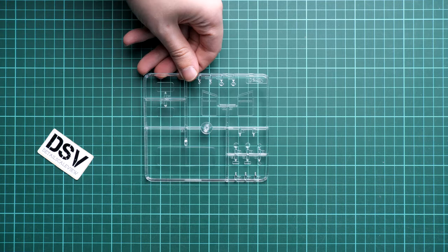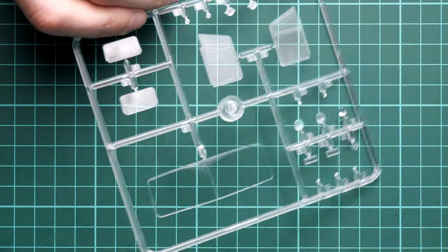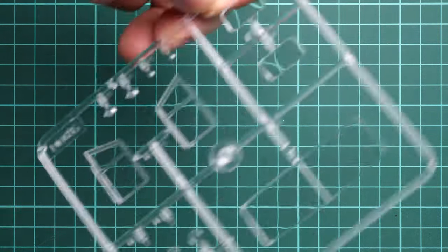Opening another plastic bag, we have a clear sprue and vinyl tires. The clear sprue for the front cab looks quite good — parts are packed separately so they're not scratched or damaged. However, returning to the earlier concern: the question of whether masks are included — masking templates are definitely not included here.